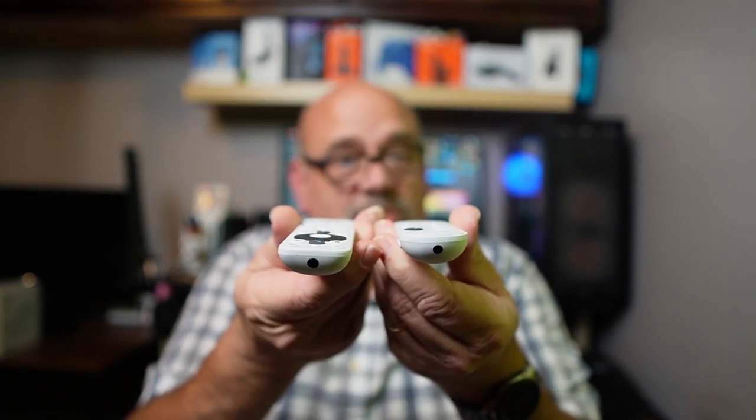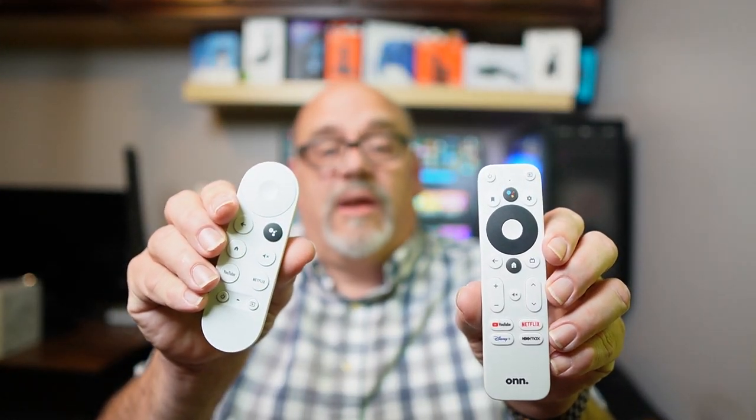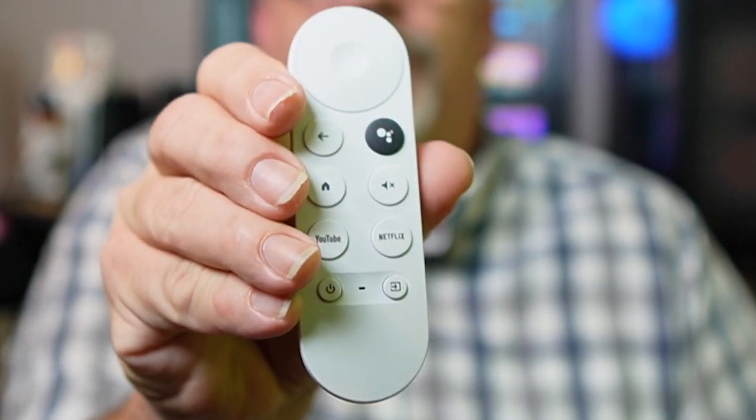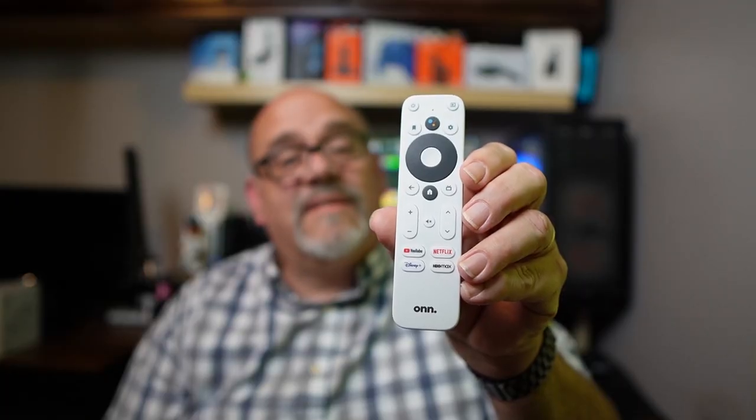Before we compare the specifications of these two devices, let's compare the remotes up close and personal. They both weigh about the same at around 2.2 ounces with the batteries inside, and they both have rounded bottoms, similar to the Roku remotes. That's where the similarities end though. Walmart's remote has a lot more buttons and functionality. While the Google remote has two dedicated app buttons for YouTube and Netflix, the Walmart remote has two more for Disney Plus and HBO Max. These buttons can all be remapped to open any apps you want.